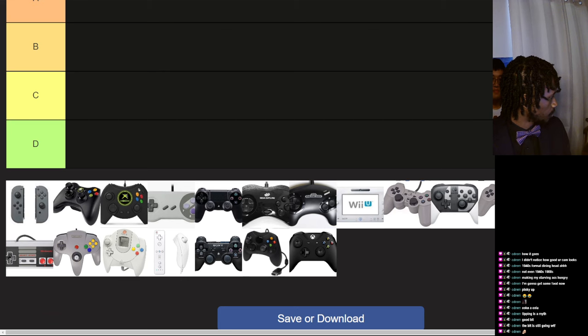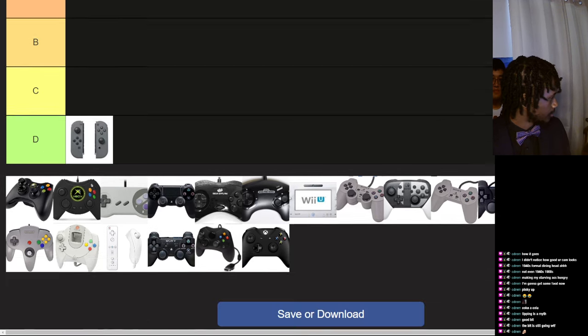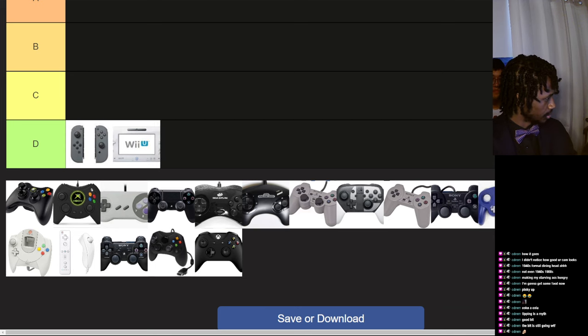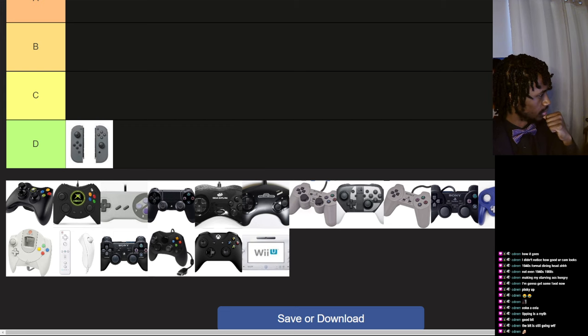Switch Joy-Cons — these blow ass, terrible. This is also inspired by the Wii U, because the Wii U gamepad has a similar scheme of two control sticks, the pad and buttons, but they didn't transfer over well on the Switch. These little Joy-Cons: terrible.